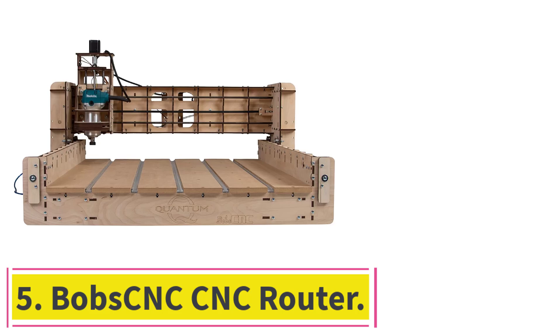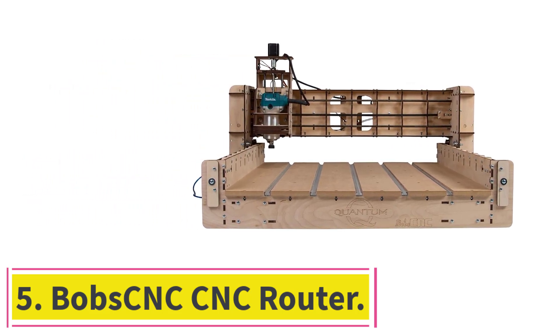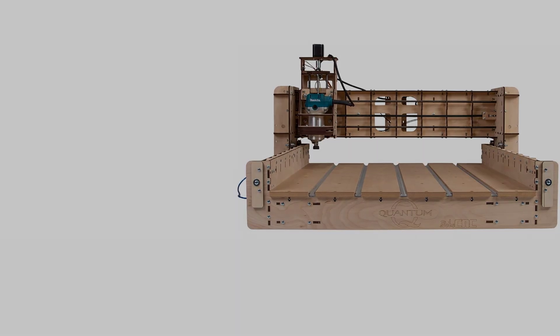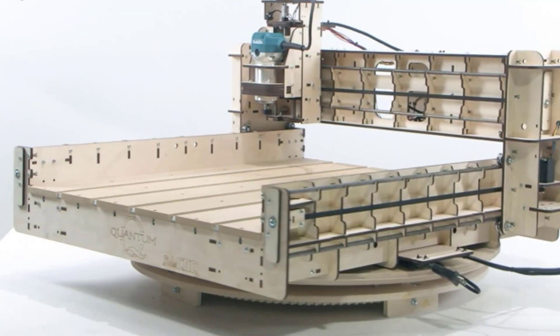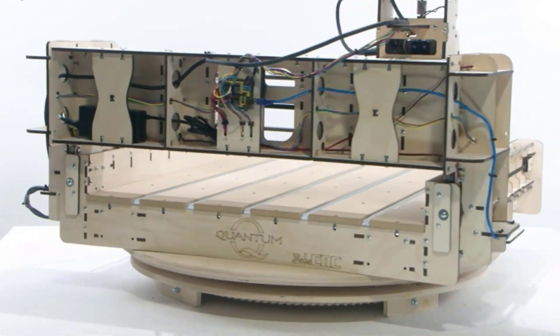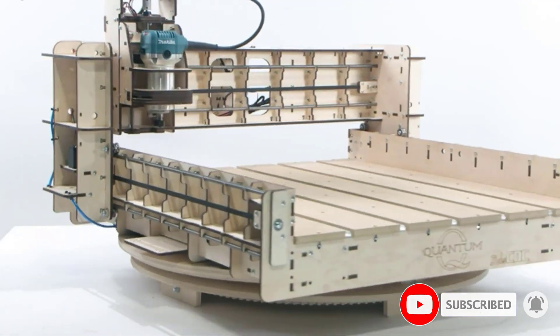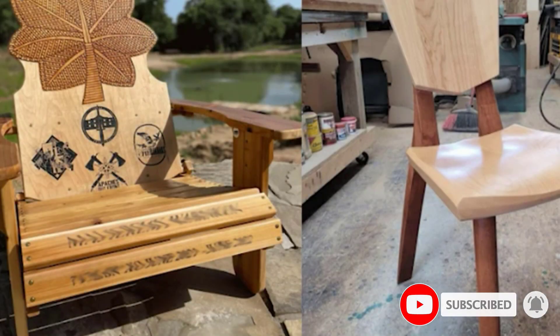At number 5: the Bob CNC Router. The Bob CNC Router comes with a rigid Baltic birch frame that supports an SG20U rail system. It is a powerful CNC router that can consume 600 watts, is effortless to assemble, and produces accurate engravings on materials such as wood and plastic.